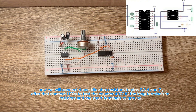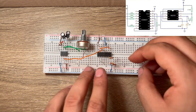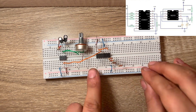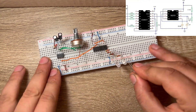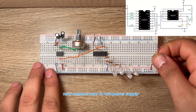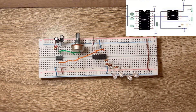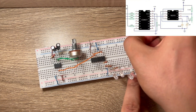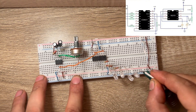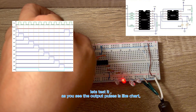Now connect four 1 kΩ resistors to pins 2, 3, 4, and 7. After that, connect LEDs to test the 4017 IC — the long terminals to the resistors and the short terminals to ground. Now connect your 12V power supply and let's test it. As you can see, the output pulses match the chart. The circuit is working — let's connect the remaining components.